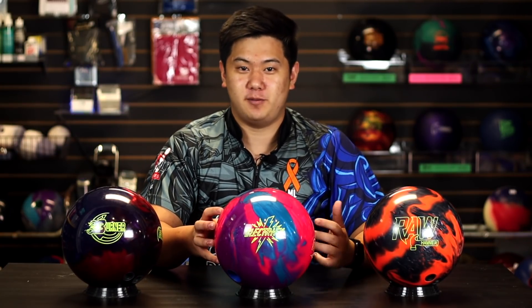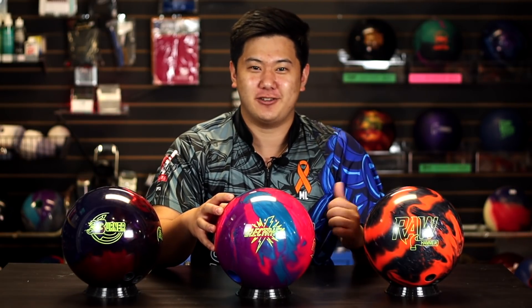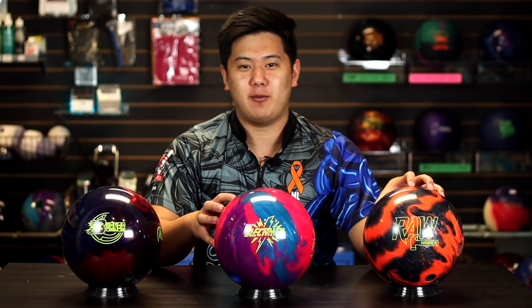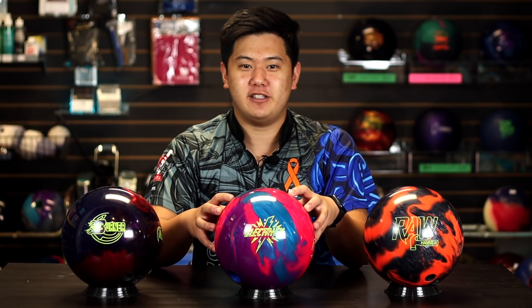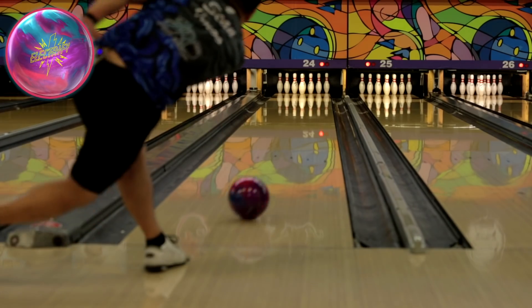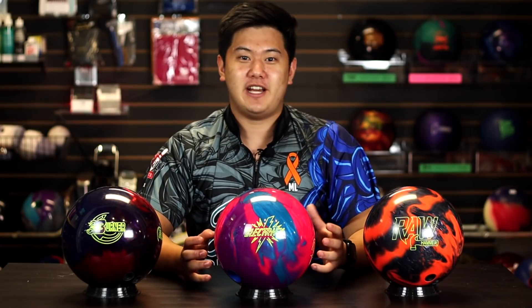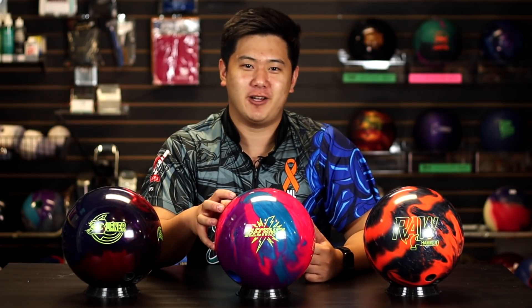Moving on to the Storm Electrify Pearl. Right off the bat, first impressions — this ball looks great and smells great. I think it's frosted cake scent, which is really awesome. The colors really pop down lane and suit my eye. Compared to the Raw Hammer Hybrid, this ball definitely hooked a little bit more — higher hook potential. But because of that, I found it to be a little bit more unpredictable. At the end of the oil pattern it would really want to make a sharp left turn, and I wasn't always sure whether it would go to the right spot. If looks are important to you, I really, really like the look of this ball.